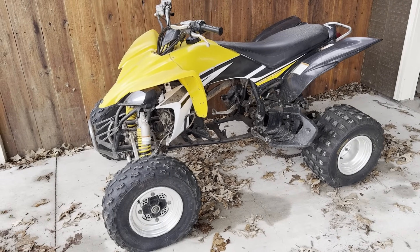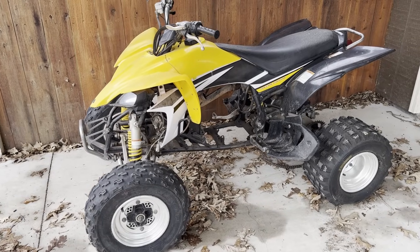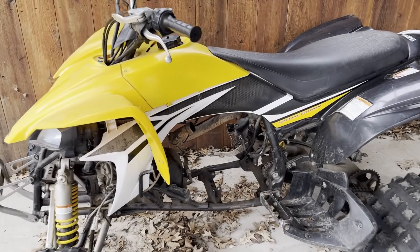Once I remove everything related to the gas engine, this should be a perfect frame to build on, as I can fit a really big motor and battery in it.